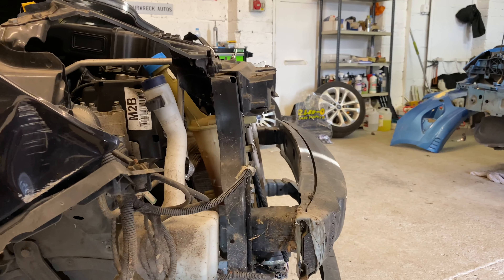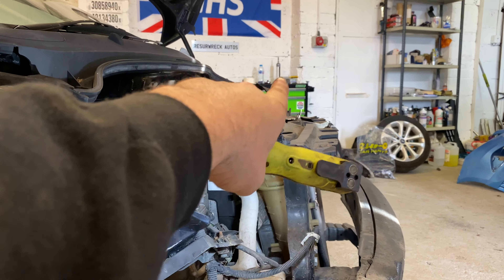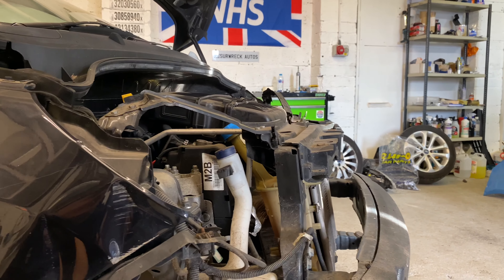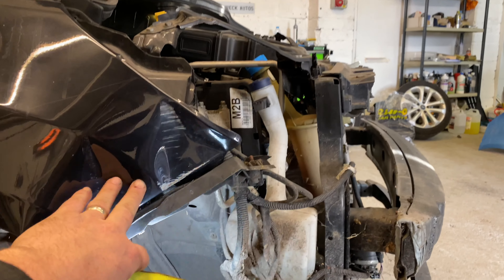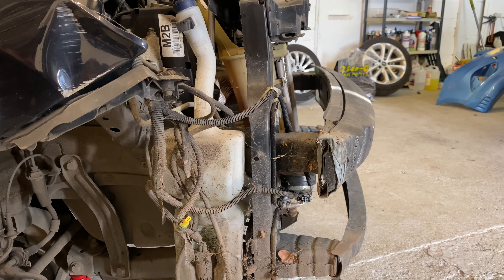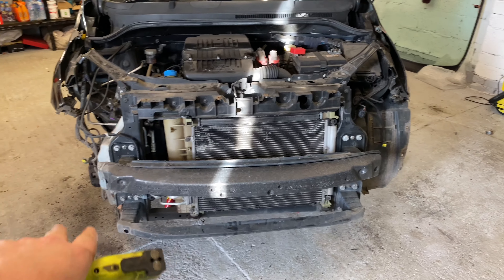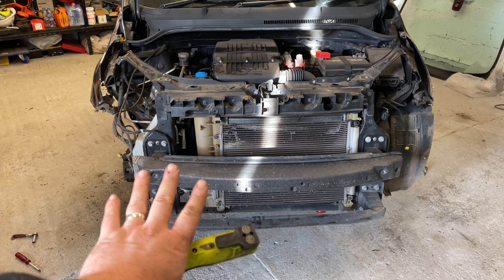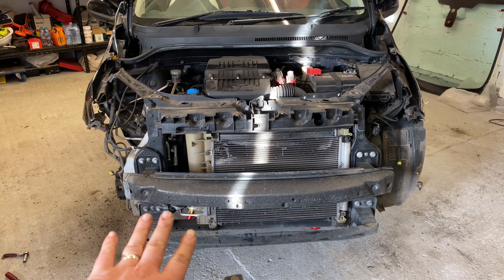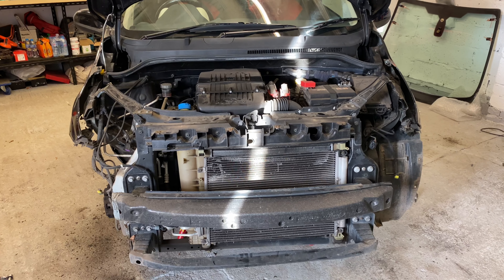Possibly the driver's side was where the main impact was because the bracket on the passenger side is kinked less than the other side. The wing is damaged here as well. So the front panel is all going to need changing. I'll take the crash bars off, put them aside, and keep going — I'll keep coming back and showing how it's going.